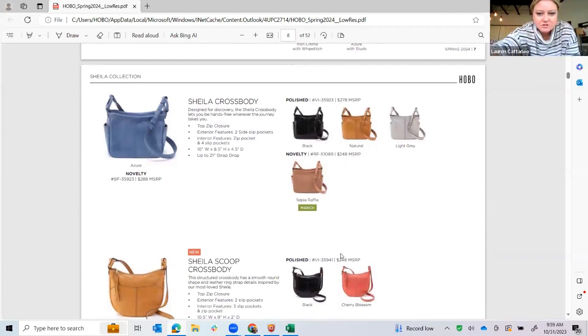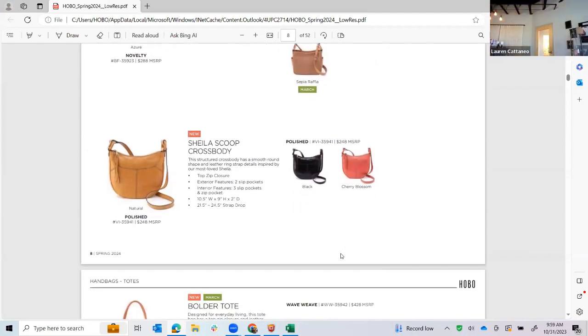I'm going to skip over Sheila Crossbody because she was new from fall, but I will show you the Sheila in the azure so you could see the beautiful buffed hide in this color and shape, which is really great. Sheila Scoop is adorable especially in this cherry blossom color — her circular detail is on this side, which is a cute way to do it. She's just an awesome crossbody with a front pocket for your keys, a pocket for your cell phone, all the organization and great access on the inside, and just a really nice flat crossbody that's not too bulky, with an adjustable strap.